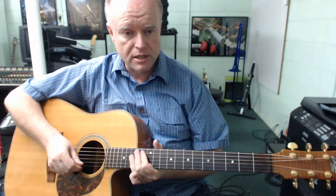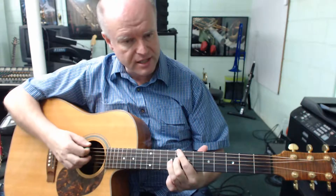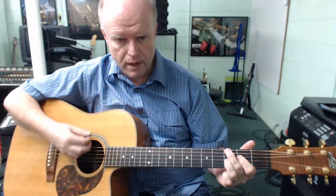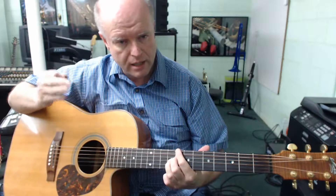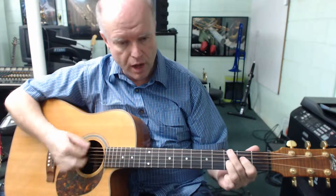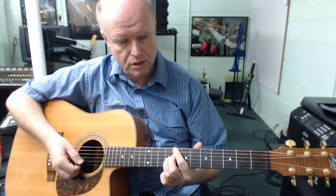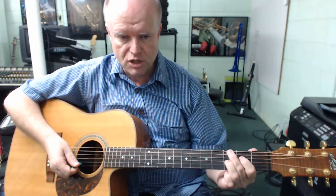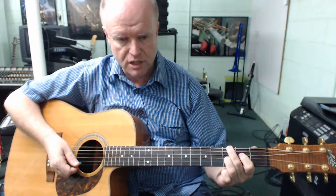Musically, you may still choose to travel up the neck, because this C 7th is a different sound to that one — it's a different series of notes in different relative pitches to each other, so you might want to interchange between the two. But for the purpose of this exercise, I want you to master this new alternate 7th shape.